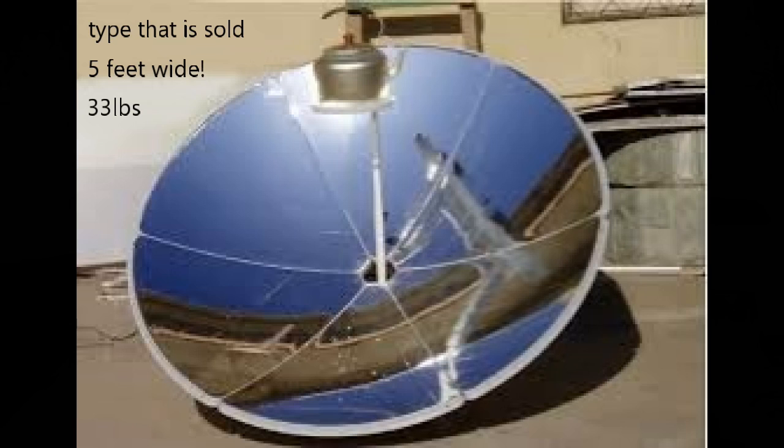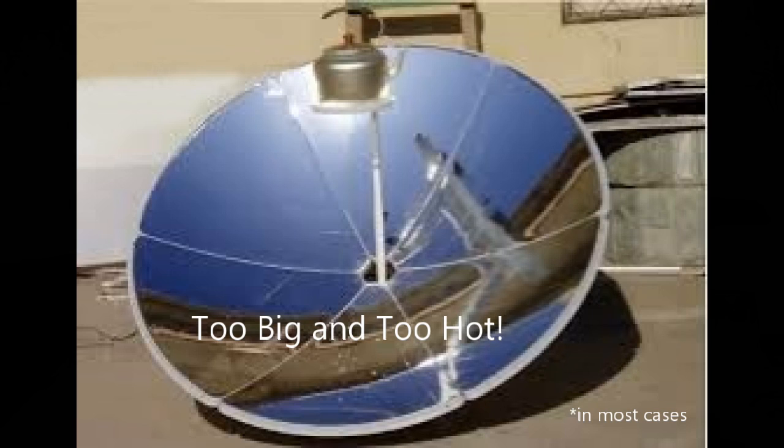For reference, this is the only type I ever see for sale anymore — the ones that are way too big and way too hot. Like two to three times the power that you need for normal everyday cooking. It's like using the large burner on your stove on high every time you cook.